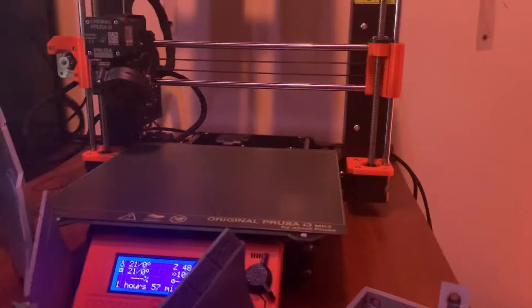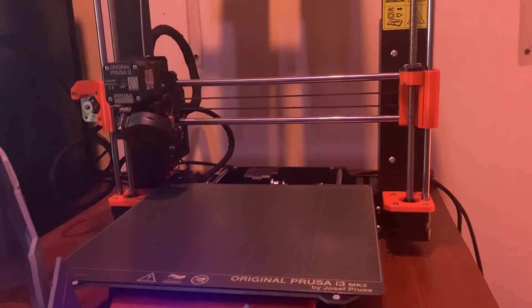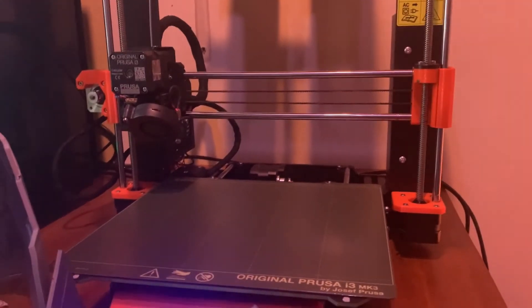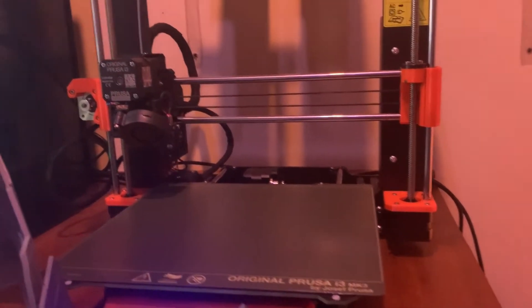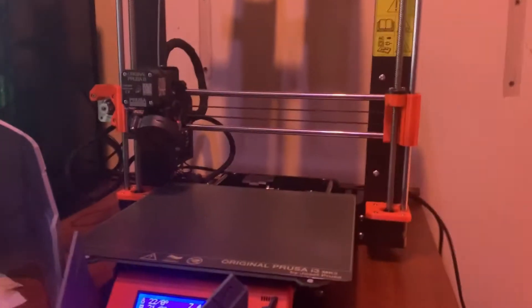It does come pre-built, but you could get a kit if you did want to build it yourself. You can also get it pre-built, and it also comes with a pack of Haribos when you order it — which is pretty cool.